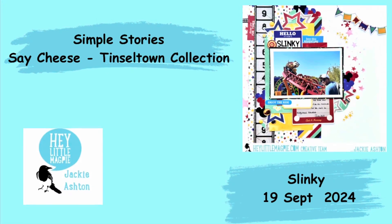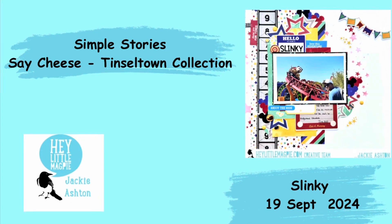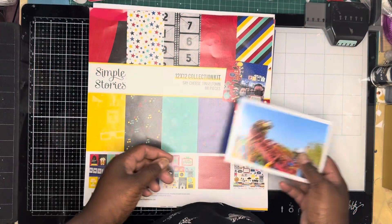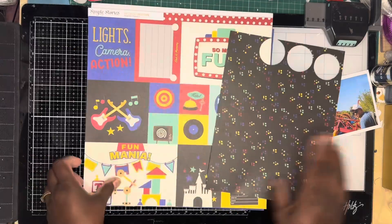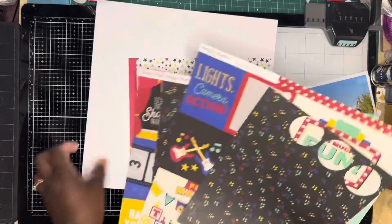Hi, Jacka here with my layout for Airlie-Cut Magpie using Simple Stories Say Cheese Tinsel Town Collection. I'm going to be using a lot of offcuts on this layout. I've used this collection previously, so I'll be just using bits and pieces from the collection.